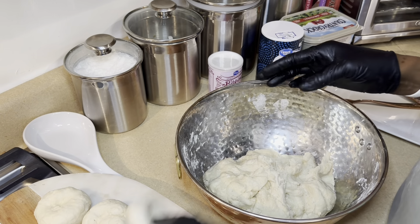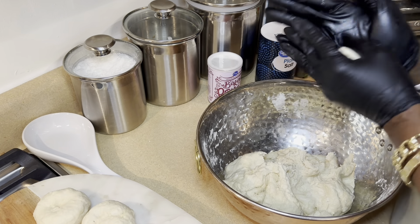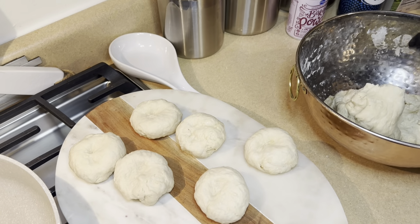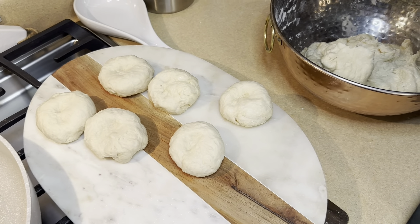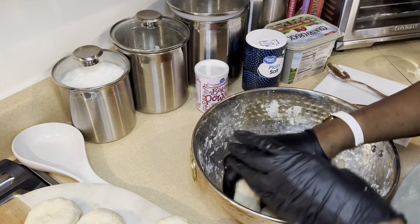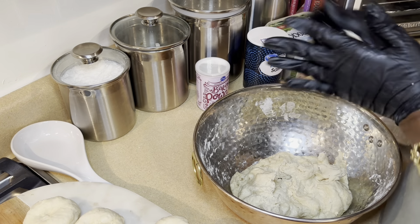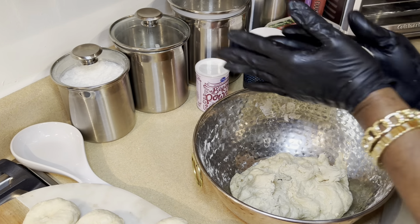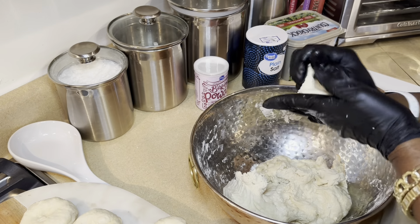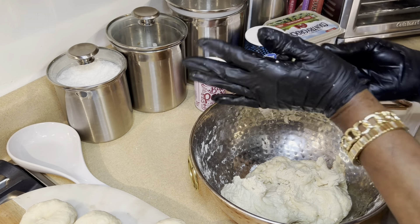Let's go ahead and heat the pan up. I'm going to put it on medium high, and while that is getting hot I will go ahead and shape the johnny cakes, so when the oil is hot I'm ready to go. Just like so — not too small and not too big. You can do it to the size of your choice; some people do it smaller, some people do it bigger. They may not always be the same size, but that's okay.